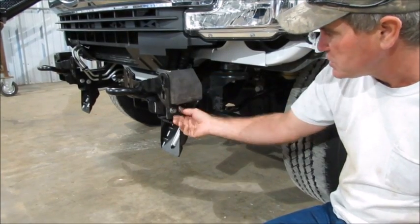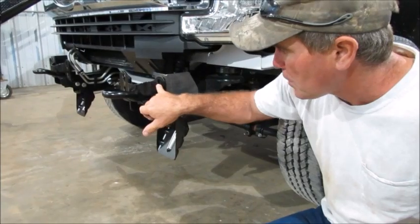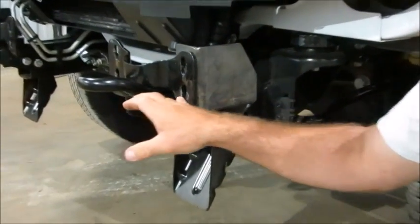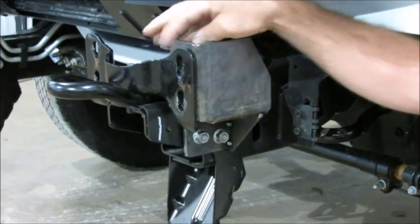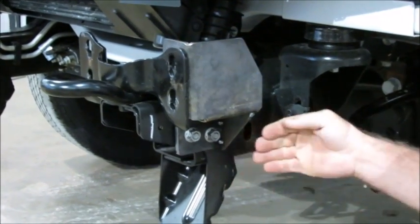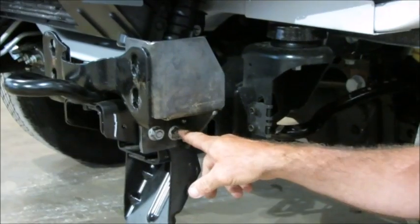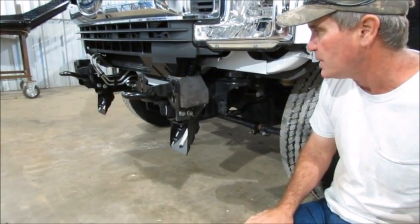Once all that's on there, just barely snug these bolts at first. Then you're going to put your guard on — it goes through these holes right here. Tighten when you align your guard. Get all your guard tightened so that it pulls this bracket to the front. Once that bracket's pulled as far forward as it'll go, then you can finish tightening these bolts up underneath. That makes sure everything gets into position better.